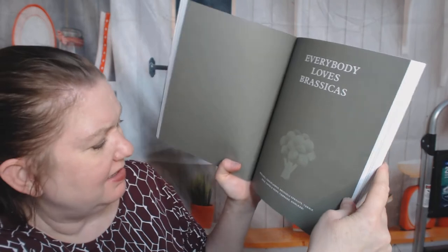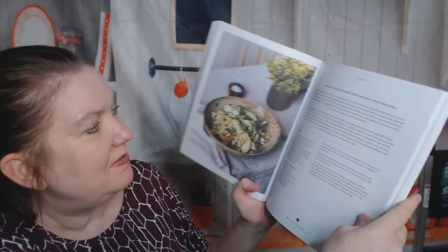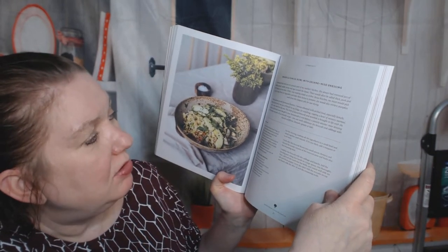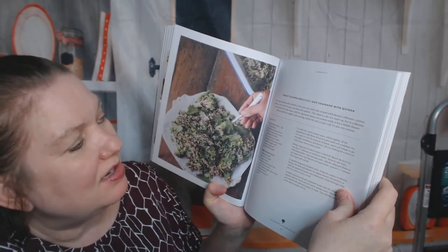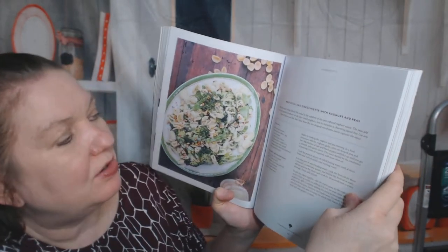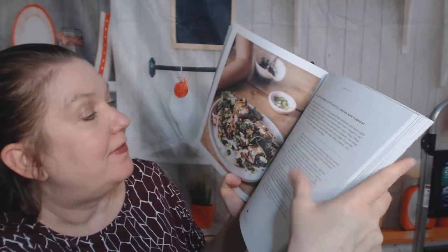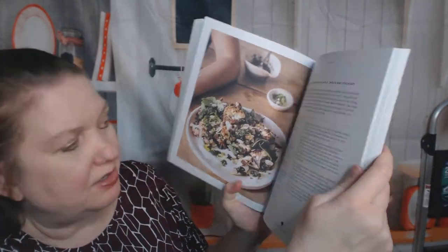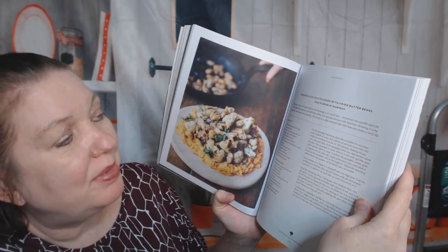Now we're in Everybody Loves Brassicas: broccoli, cauliflower, Brussels sprouts, turnip, kale, cavolo nero — don't know what that is — cabbage, and kohlrabi. The first recipe is a brassica kimchi bowl with sesame miso dressing. Then sweet sesame broccoli and edamame with quinoa, broccoli and orecchiette with yogurt and peas — that would be a great summer cold salad. Fried cauliflower with lentils, jug, and yogurt. Ooh, this looks good too: char-grilled cauliflower with fried butter beans and pumpkin hummus. You had me at fried.